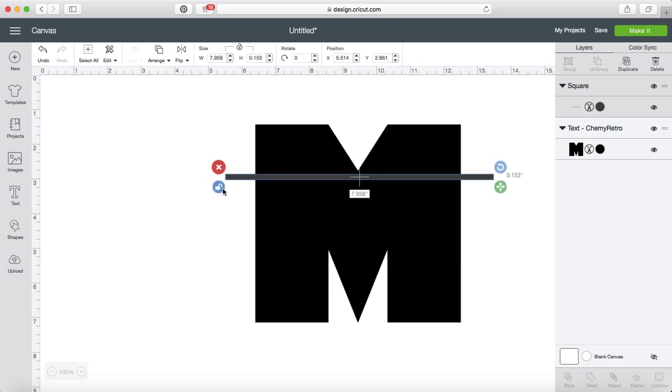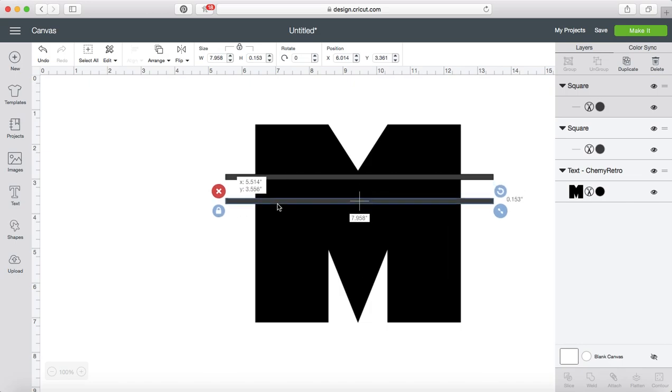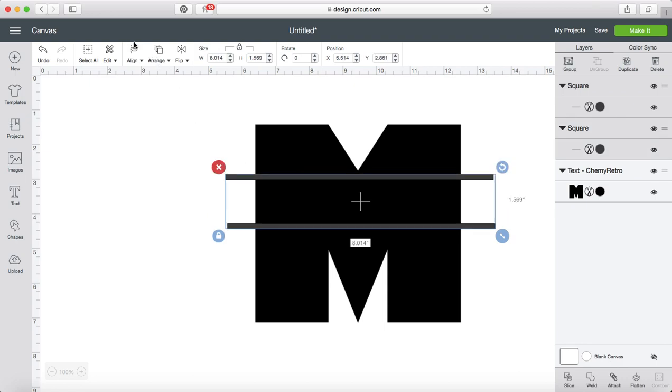I'm going to lock that now that I like it, and I am just going to copy that and paste it in. I think that width is about good. I'm going to grab both of these and center them horizontally.